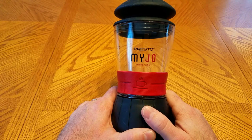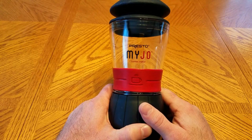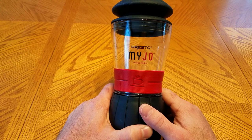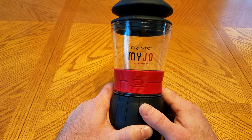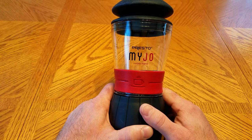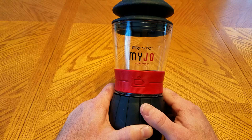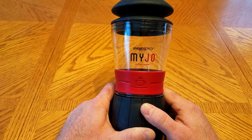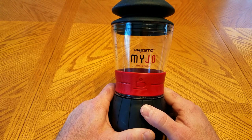Good morning YouTube. Today I'm going to be reviewing the Presto My Joe coffee maker, which sells online or in stores for somewhere around $20 to $25. We go camping and some of the places we go don't have electricity, so this item is a good idea for brewing your coffee if you like K-Cups.